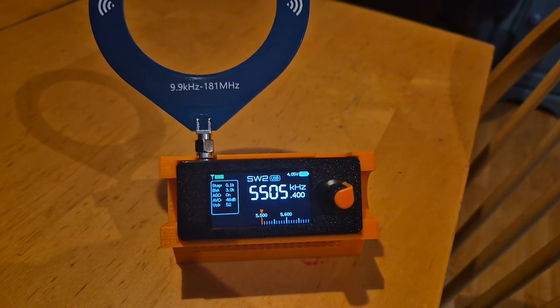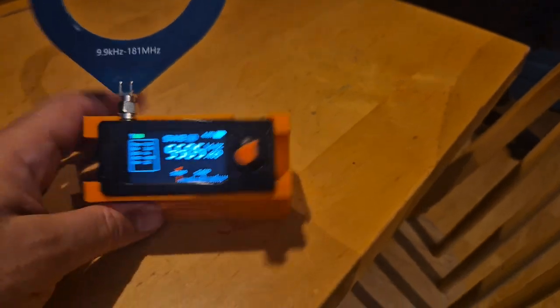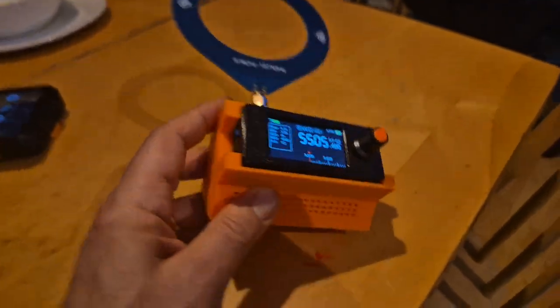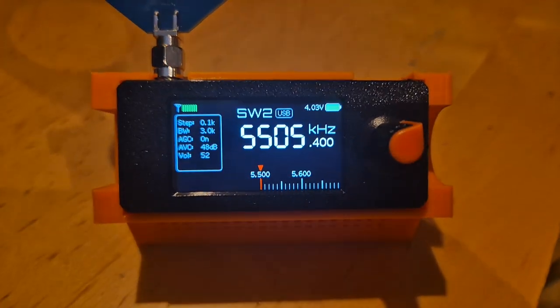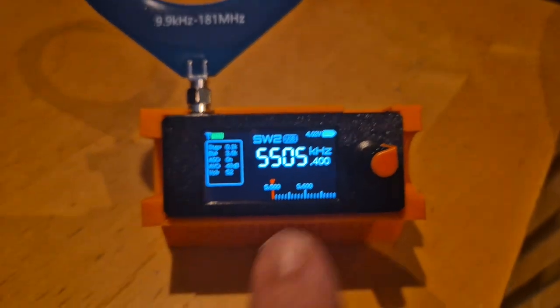M0 FXB SI4732 mini receiver — I've got mine in this case that I printed myself; very proud of that. I've made a video doing that. Now someone asked me: will this device do the 50 megahertz ham band?